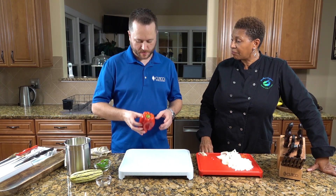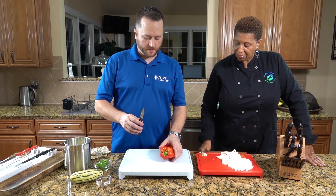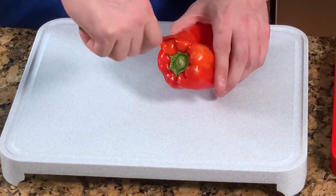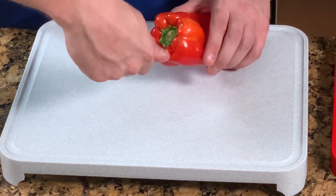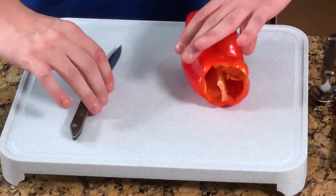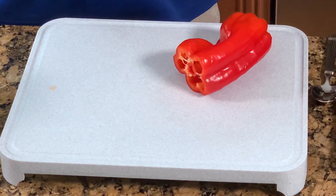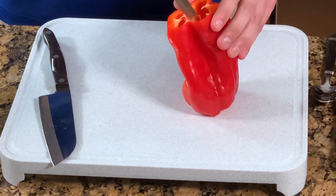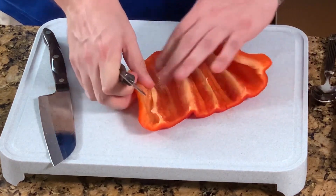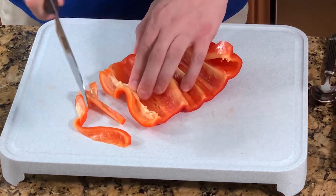Next we're going to do the pepper. I'm actually going to use two knives — I'm going to use the paring knife in conjunction with the chef knife. I'm going to core around the outside here. Normally you have the stem which you can pull out, but I'm going to take the core out just like that and throw that out. I'm going to chop off the bottom with the santoku knife. It's important to have more than one knife — got to have the right tool for the right job. Then you're going to stand it up, cut straight down and open it up, then make your strips.